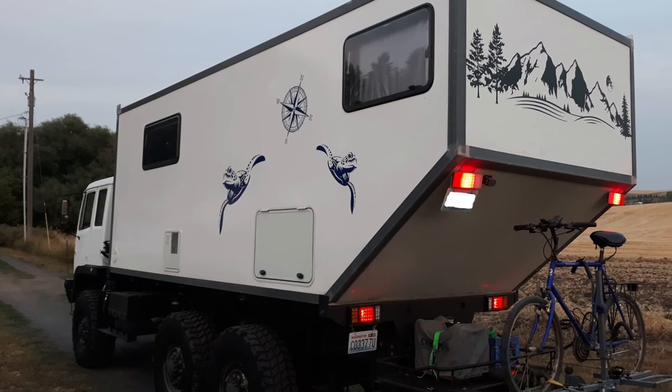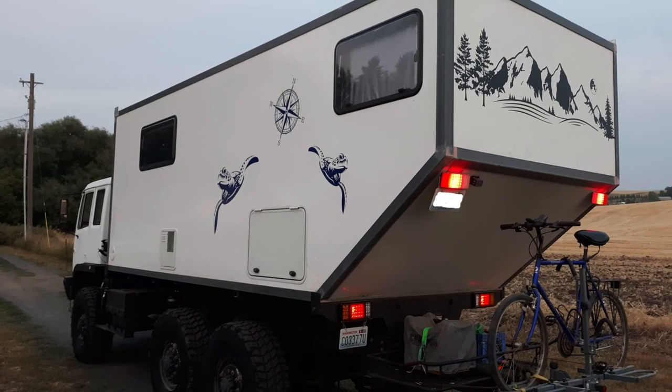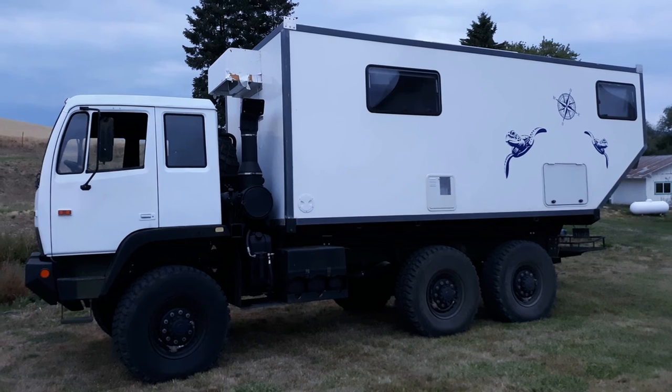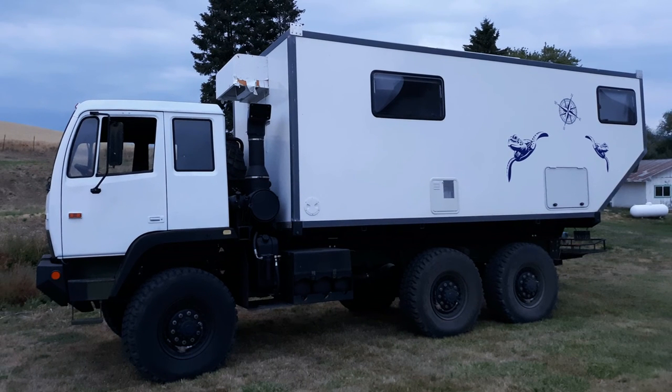I still have the cab interior and the roof rack to design and install — those will be a project for the coming fall and winter. I hope you found this video interesting but more importantly useful. Apart from the guy whining about the music in my first video, I've really enjoyed people's comments, so please feel free to leave comments — as long as you're not whining about the music. Good luck with your build and your own overlanding adventures. Thanks a lot for watching.